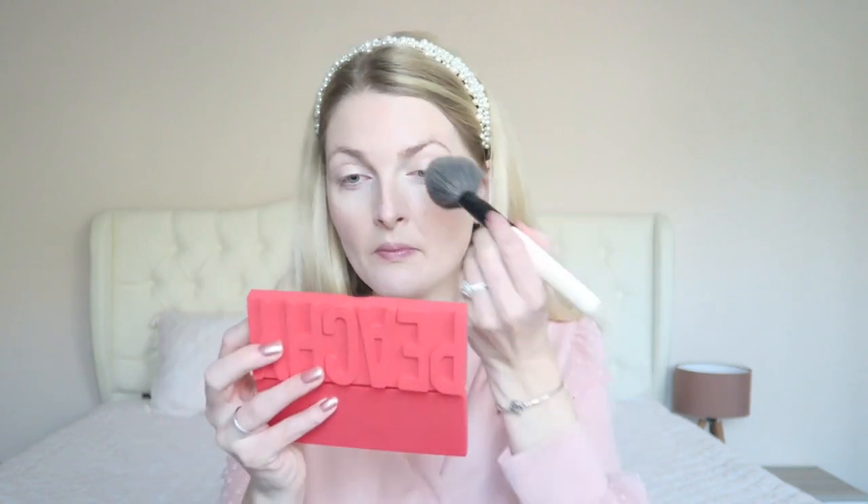Let me know what you guys are going to do for Valentine's Day in the comments down below. Then I'm going to use the Rimmel Stay Matte powder — I can't show it to you because it's all broken, but I believe this is the lightest shade. I find this is a very great and affordable powder.